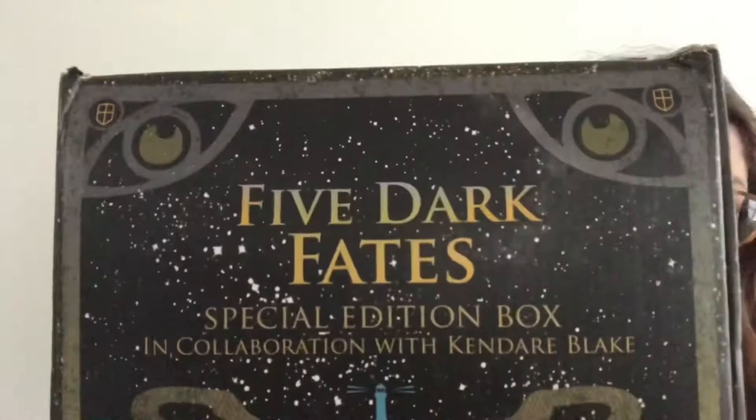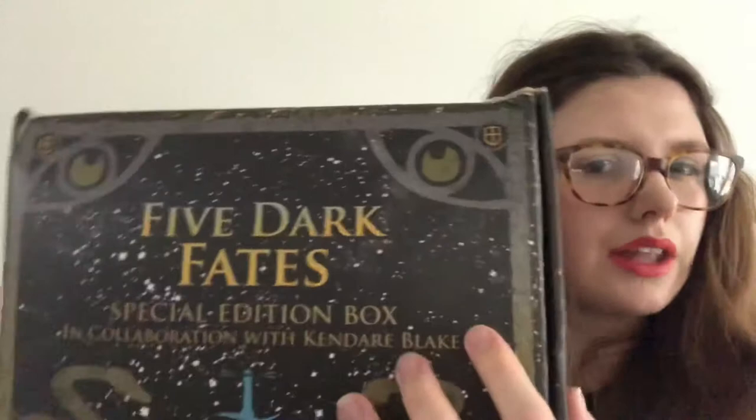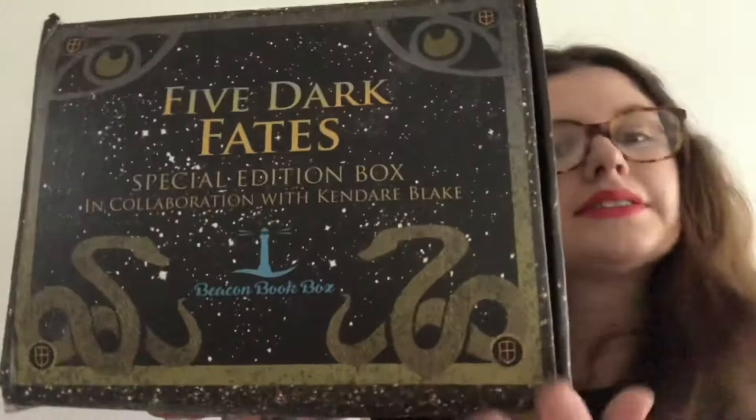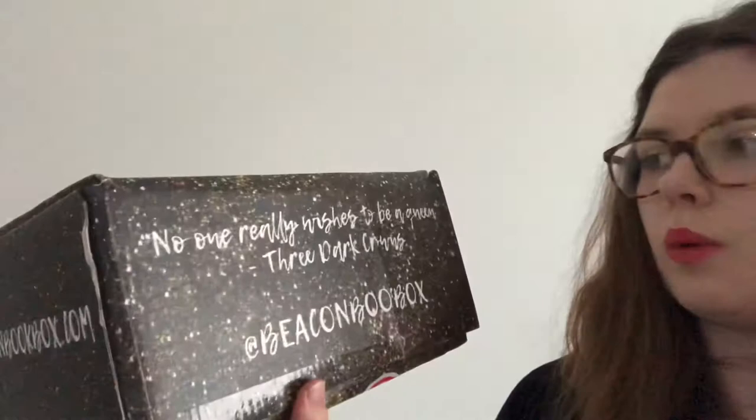So this is the top of the box, which obviously has the font, the text, the logo of Beacon Box. There are these two pieces here that kind of look like moons and they also look like eyes — quite curious. There are four shield details on the box, there's snakes, it kind of looks like a starry night. It says 'shining lights on amazing books' from beaconbox.com. It says 'no one really wants to be a queen — Three Dark Crowns.' This is one of the last books in the Three Dark Queens series. This box is a little bit battered because it's come all the way from America and it's had a little bit of a trek to get here.